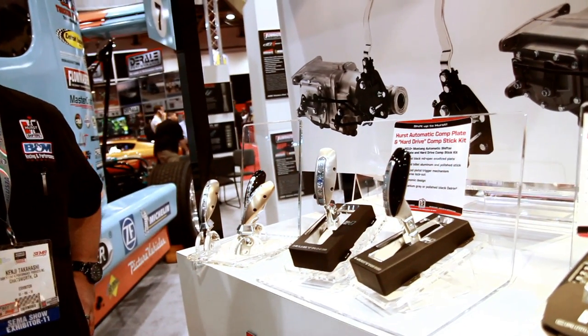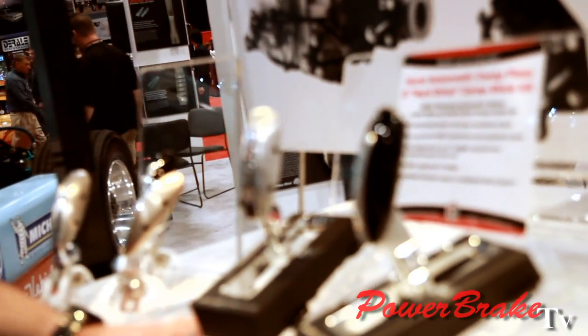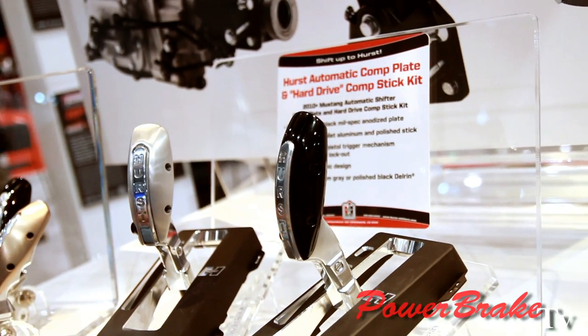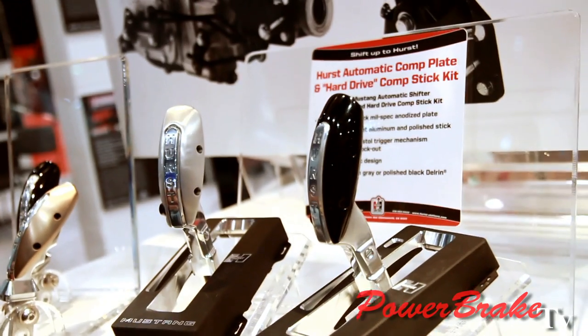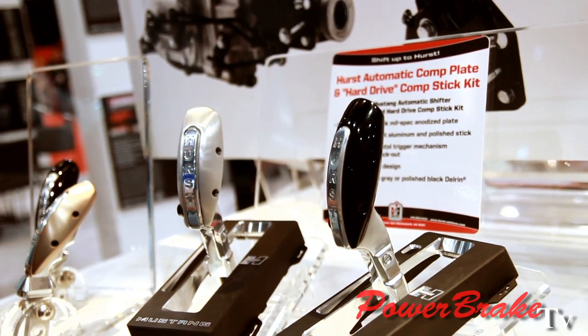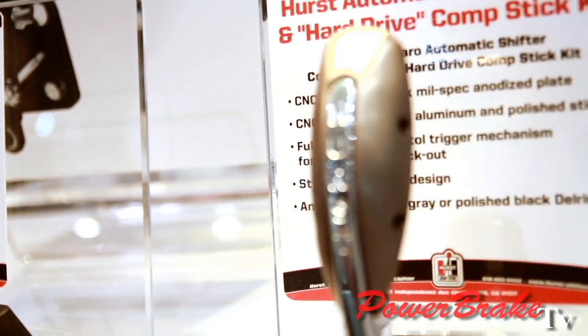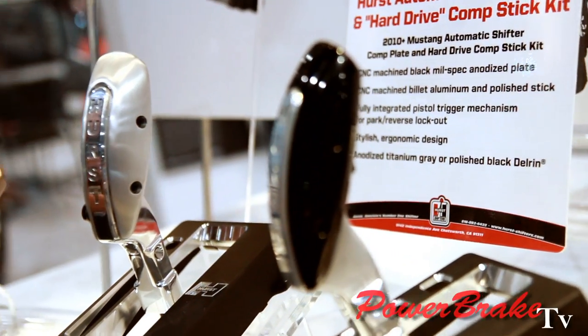This is your Hurst automatic shifter. This is a new kit because a lot of the automatic transmissions now are electronically controlled. They told the guys to do a tune to make the transmission do what it needs to do. Before, it used to be shift kits where you were mechanically changing out the valve body or components in the valve body. Nowadays it's all electronically tuned, so you put it in drive and away you go with the tune — your tune is going to shift it fast.